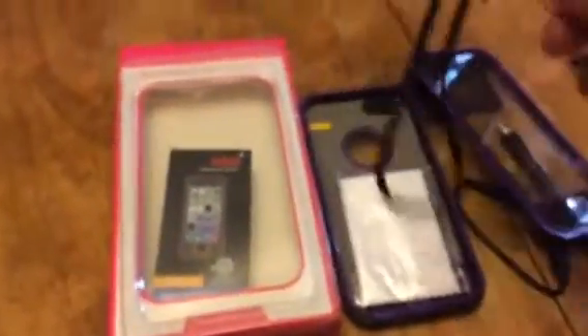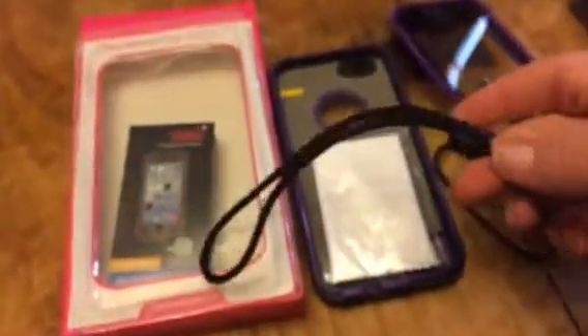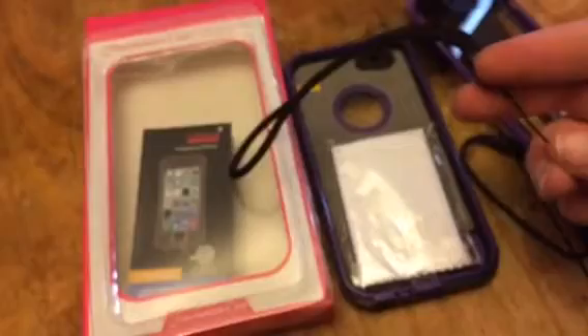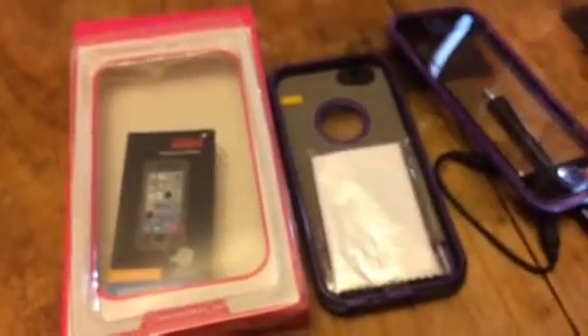Open it up, there's a strap. I don't know about you, but sometimes I just need to take my phone with me somewhere and I don't want to carry a purse or anything, so I can attach this strap and wrap it around my wrist so that way I don't drop it or lose it.